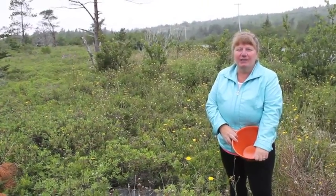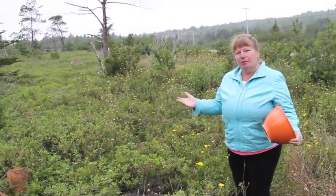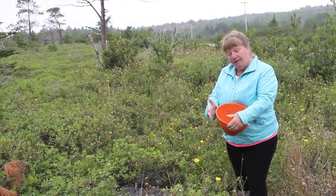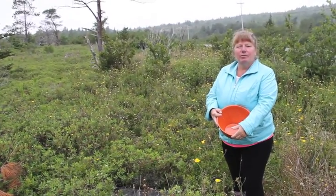Thank you for joining me out here today on our blueberry grounds here in Newfoundland. It's a little bit foggy and a little tiny bit raining, but it's a beautiful day for picking berries. What I'm going to do is pick another full bowl of berries — part bowl — because I'm going to take it back to our place and we're going to make some blueberry trifle.